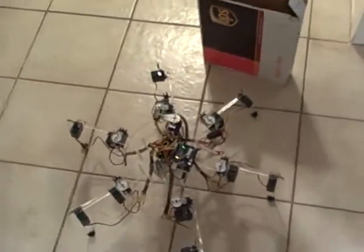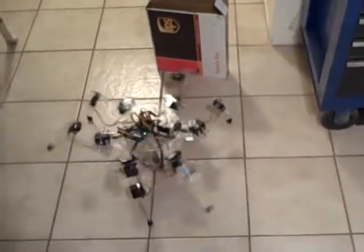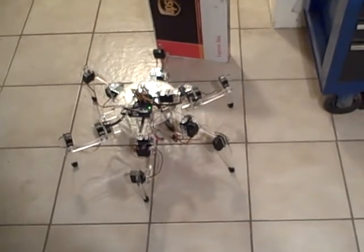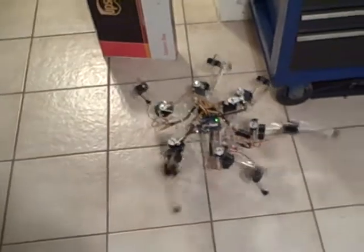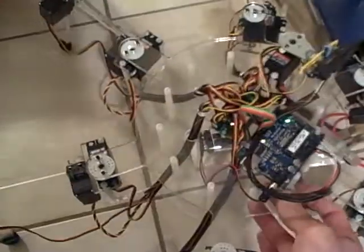Now we put an obstacle in front of it. Well, it's not quite seeing everything like it should.